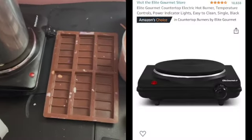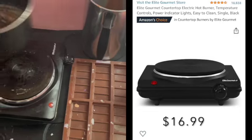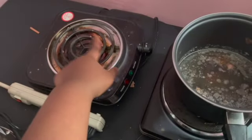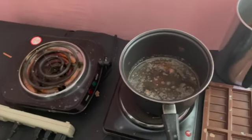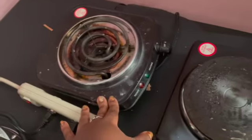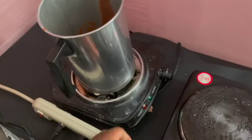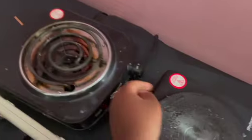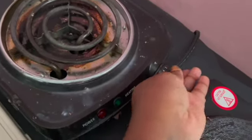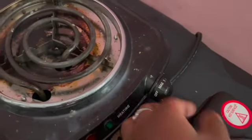Now let's go into the burners. This one is a new flat electric burner, and this one has spiral coils that get hot. I prefer the flat burner, and let me tell you why. One day I was melting some wax and I thought I turned it off, but what I actually did was turn it to max — off and max are really close to each other on the dial.